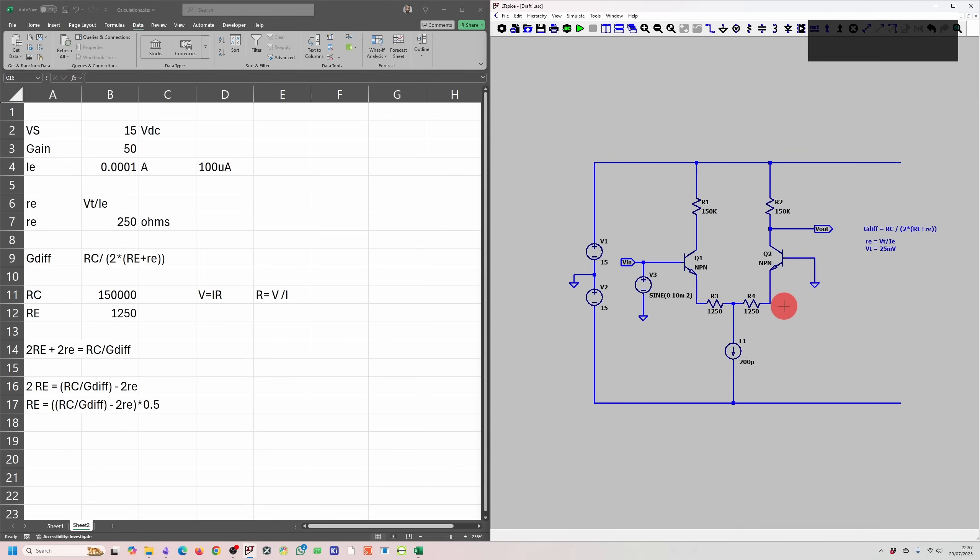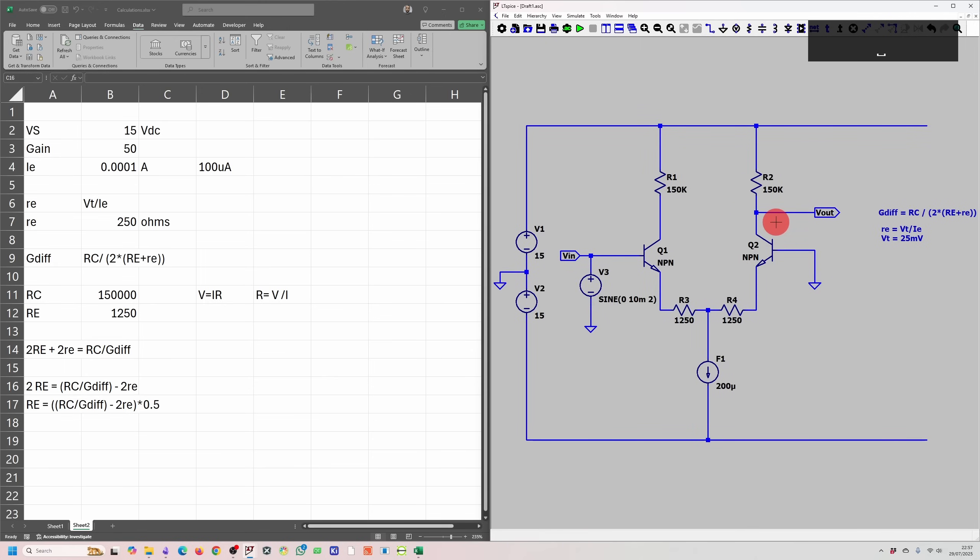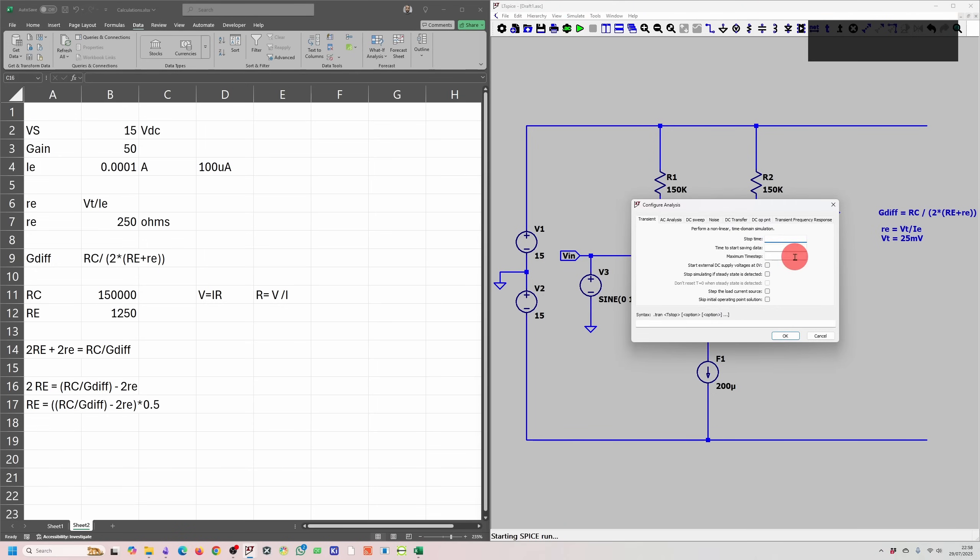If you don't use this calculated RE and just use a smaller resistor, you'll still get 100 microamps flowing through it, but to achieve a gain of 50 you'd need to reduce RC. That would mean less voltage drop across RC, putting the output closer to the supply rail and introducing a significant DC offset. Since we have a small signal input near ground, we want the output near ground too. So we'll go with RE = 1250 ohms.